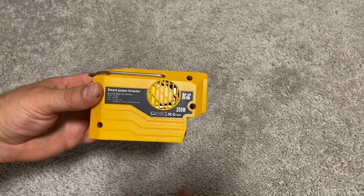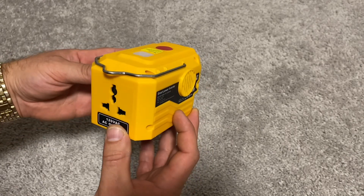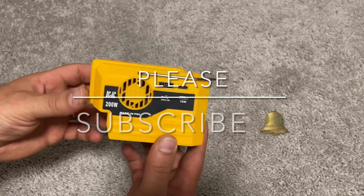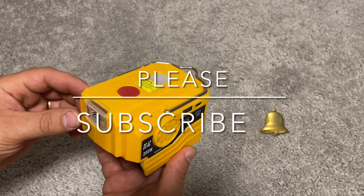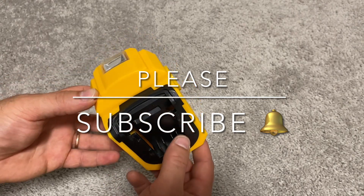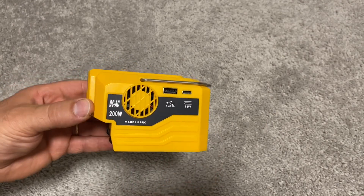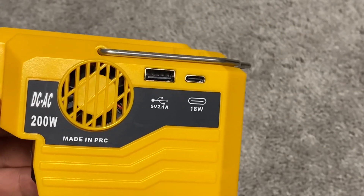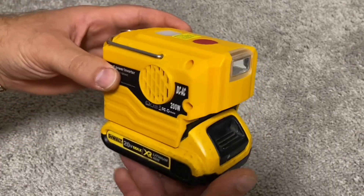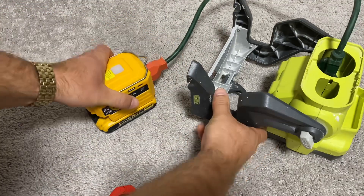Do you need a portable AC outlet wherever you go? This is an AC power inverter compatible with DeWalt 20-volt or 60-volt lithium-ion batteries. If you already use DeWalt tools, this may be a great addition to your collection. It outputs 200 watts of AC power.